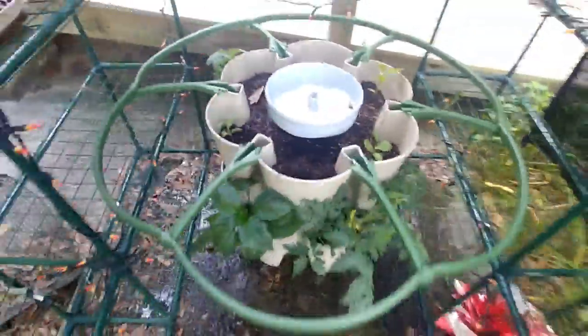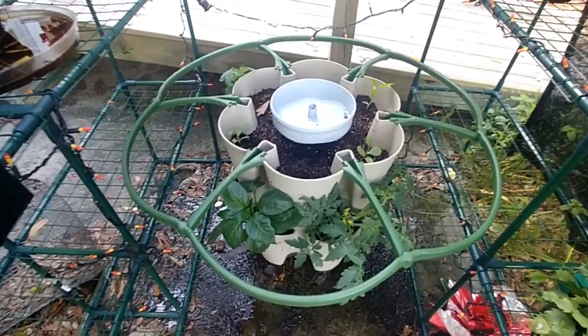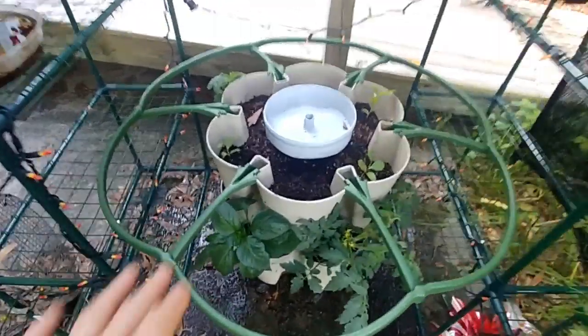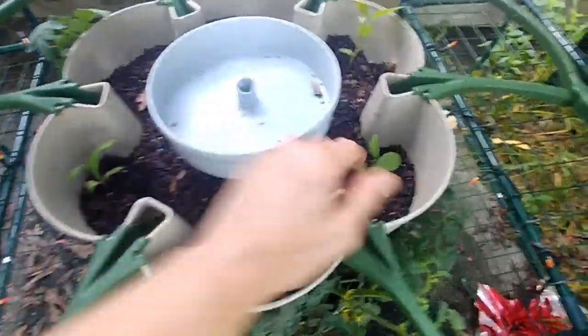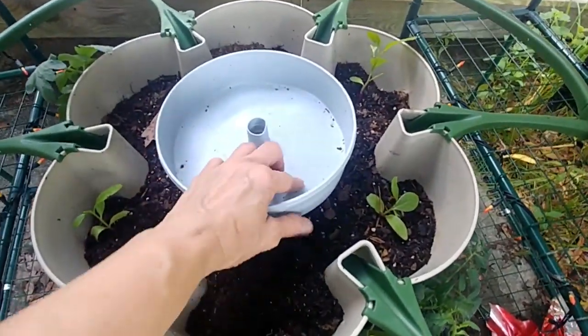So we have the whole ring — the support system — all together and ready for the next tier. And since these are little, I'm not too worried about it. As I add the next tier it should be okay. This is where your water comes through.